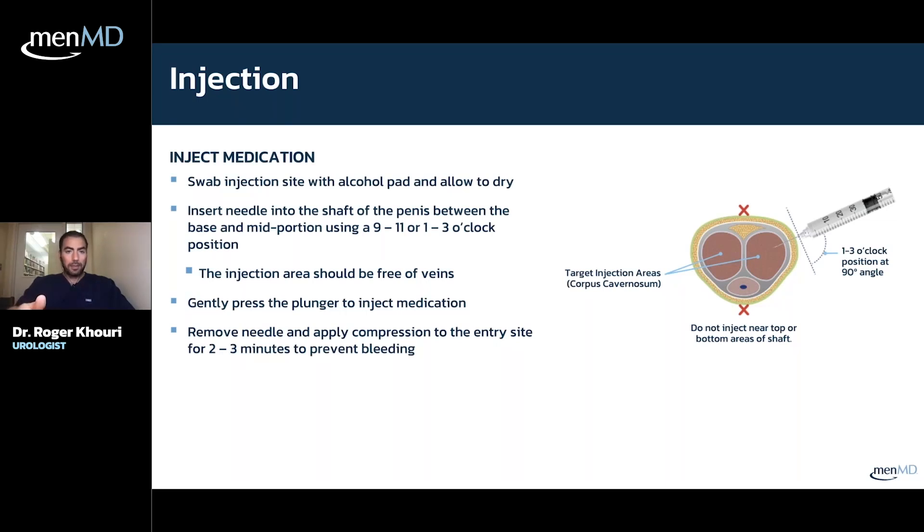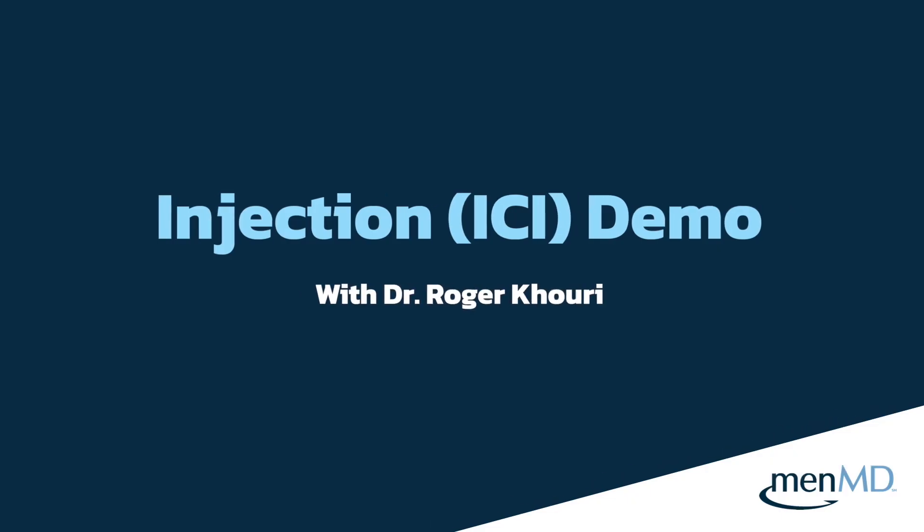Once you've picked your spot and cleaned it, put the needle into that spot on the side of the penis. Pick a spot where there are no visible veins, then push the plunger in and inject the medication. Take the needle out and hold some pressure there for a couple of minutes so the needle puncture site doesn't bleed. By then the medicine should have kicked in.